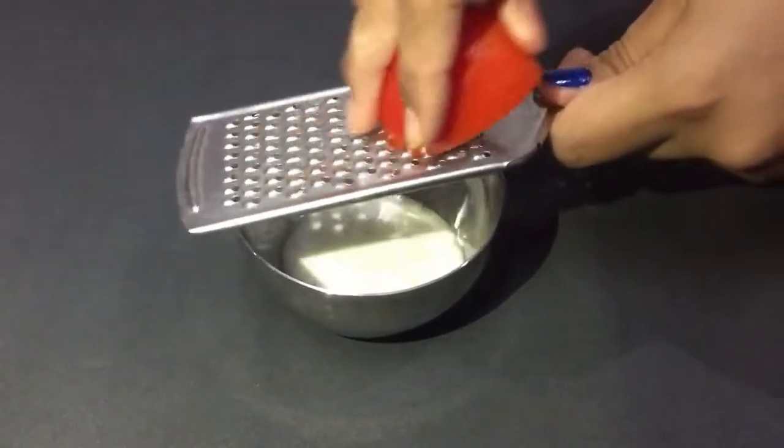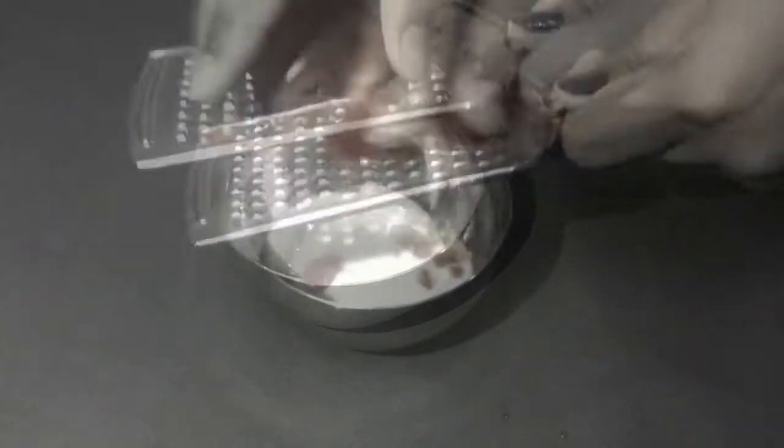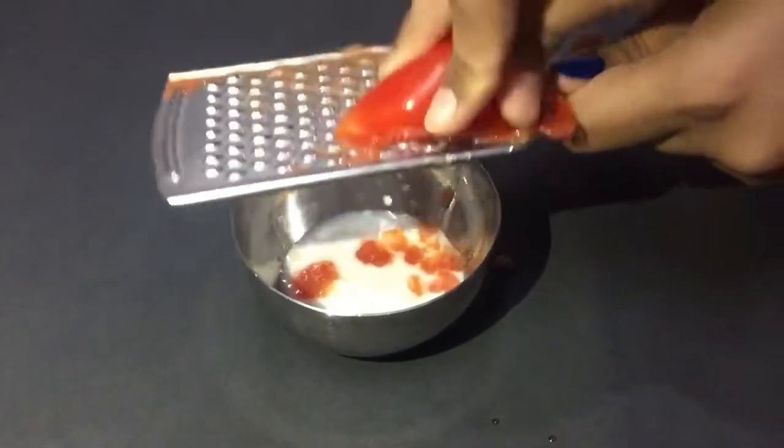Now I am taking tomato. Tomato helps with detanning and it has Vitamin C which is best for your skin. Plus it has natural bleaching properties.